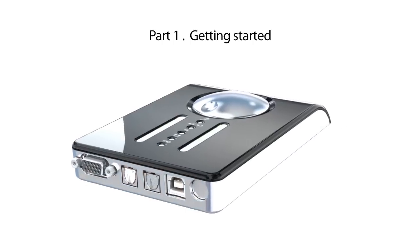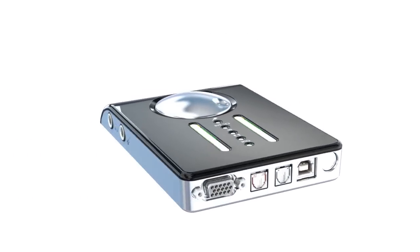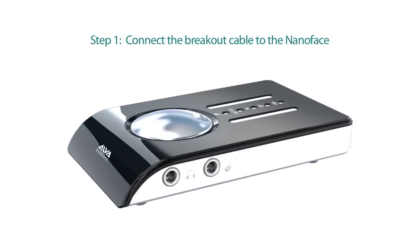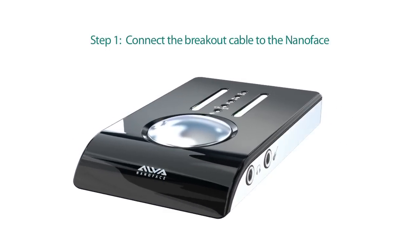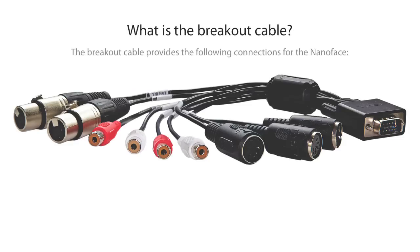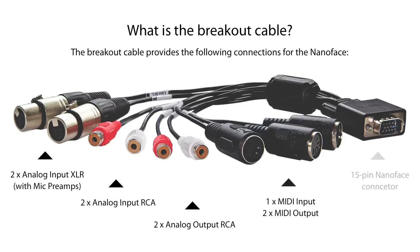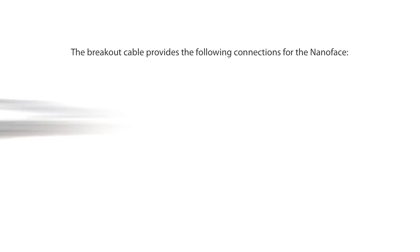This part will show you how to connect the NanoFace to your computer and the installation of the drivers. Connect the breakout cable to the NanoFace. The breakout cable provides most of the connectors: all four analog inputs and analog output 1 and 2. The cable provides also the MIDI input and both MIDI outputs. All other connections — the digital I/O, the headphones output, and the instrument input — can be found on the NanoFace itself.